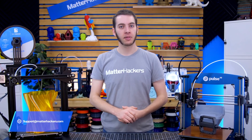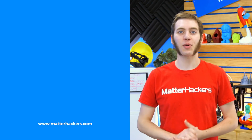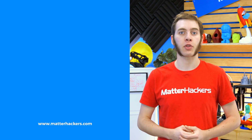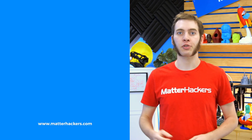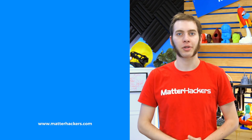I'm Alec from MatterHackers — happy printing! Thanks for watching. If you liked that, give us a thumbs up and be sure to subscribe to stay up to date with all the big builds, how-to's, and troubleshooting guides. And don't forget, check out MatterHackers.com to explore everything 3D printing and to join the community.